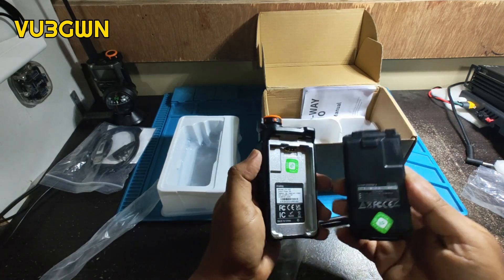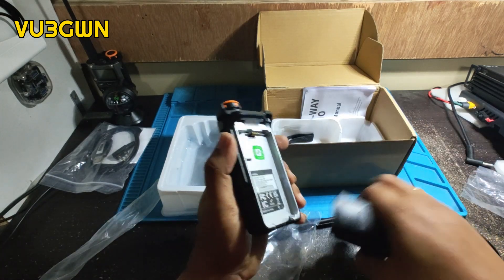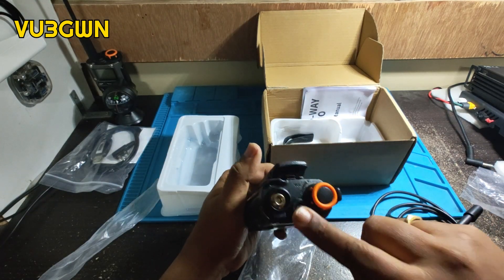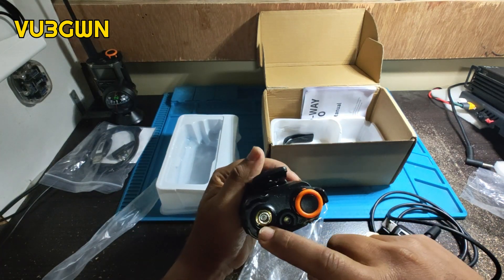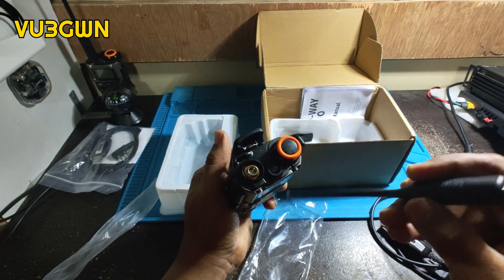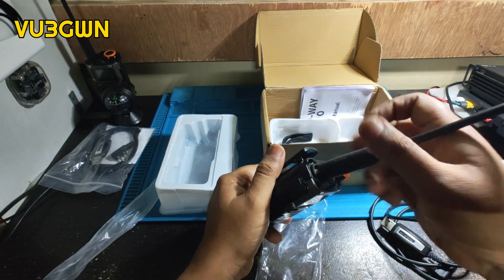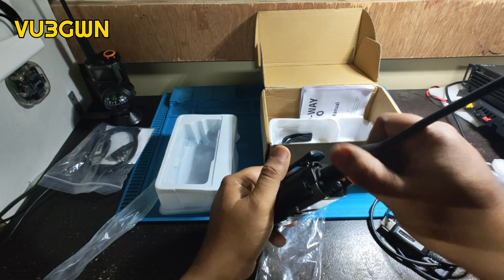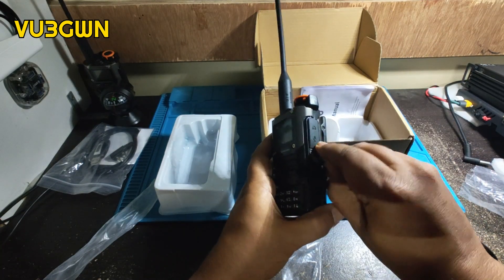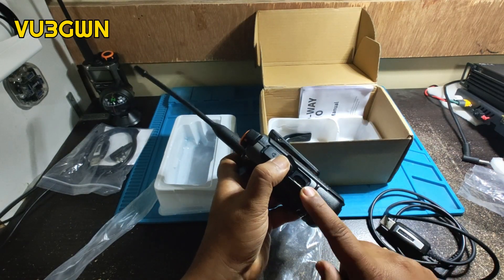This is pretty much standard fitment. All these Quansheng batteries are the same, so if you have any number of Quansheng radios, they all work with each other. The rubber duck antenna slips in, it's got a flashlight, and it's got one SMA male connector. All antennas are SMA female, so whatever Baofeng antennas or rubber duckies you have, this will work with them — excellent combination.